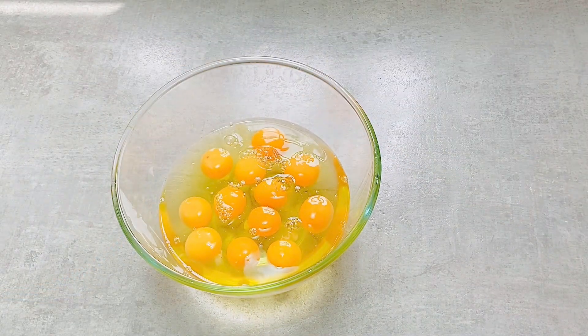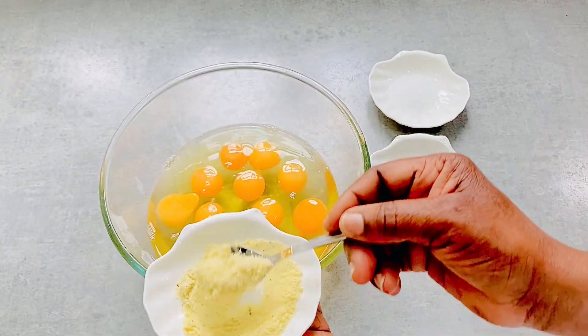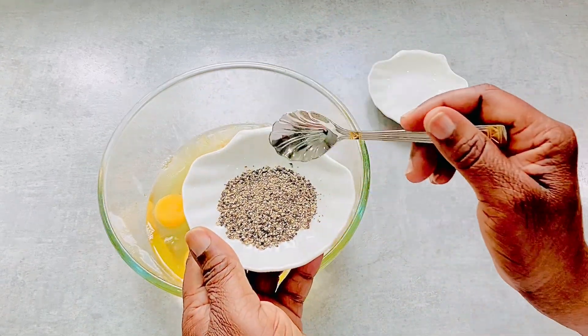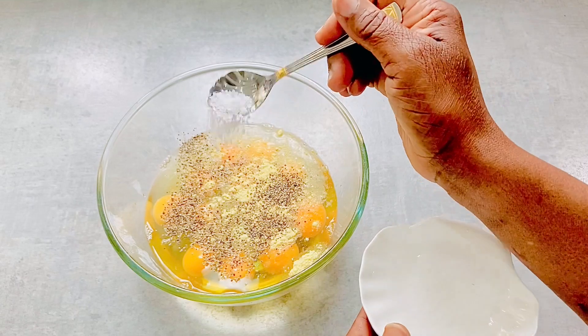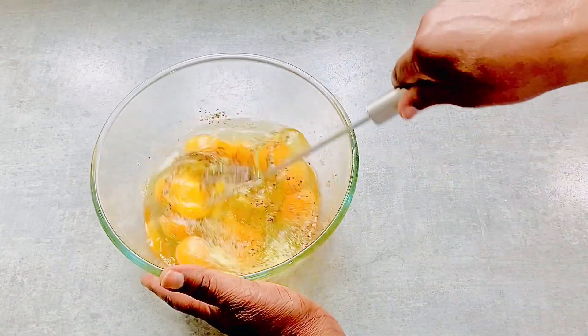The eggs are ready for the next steps. Add chicken seasoning, add black pepper, add sea salt, then whisk the eggs.